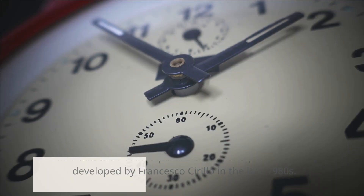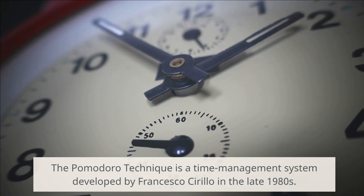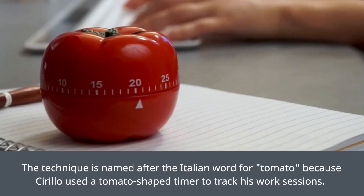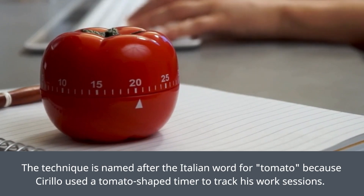What is the Pomodoro Technique? The Pomodoro Technique is a time management system developed by Francesco Cirillo in the late 1980s. The technique is named after the Italian word for tomato because Cirillo used a tomato-shaped timer to track his work sessions.